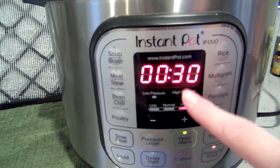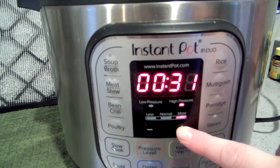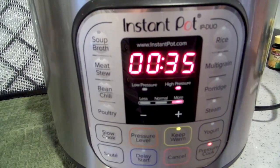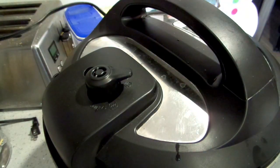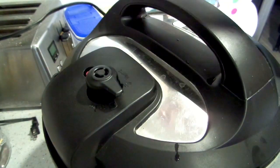You usually cook beans for about 30 minutes, but I want these to get super soft because I'm going to mash them, so I'm giving them an extra five minutes — 35 minutes total. I let the pressure start to come down about halfway on its own and then did a manual release.